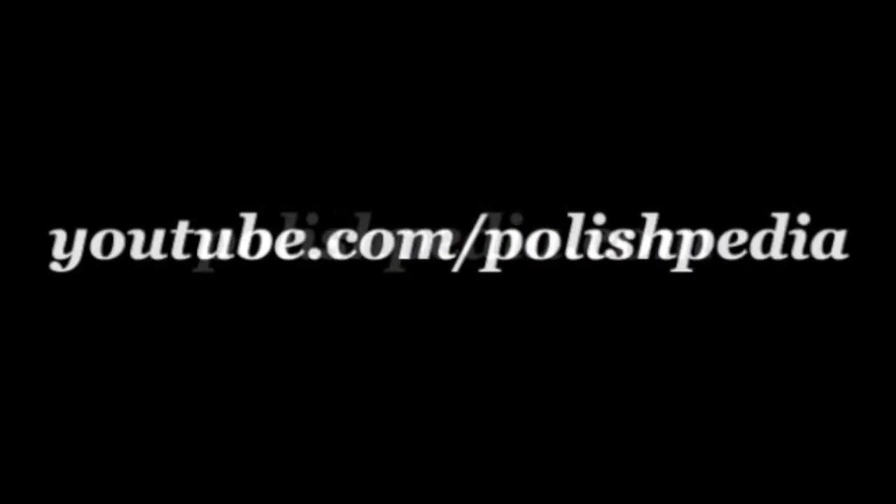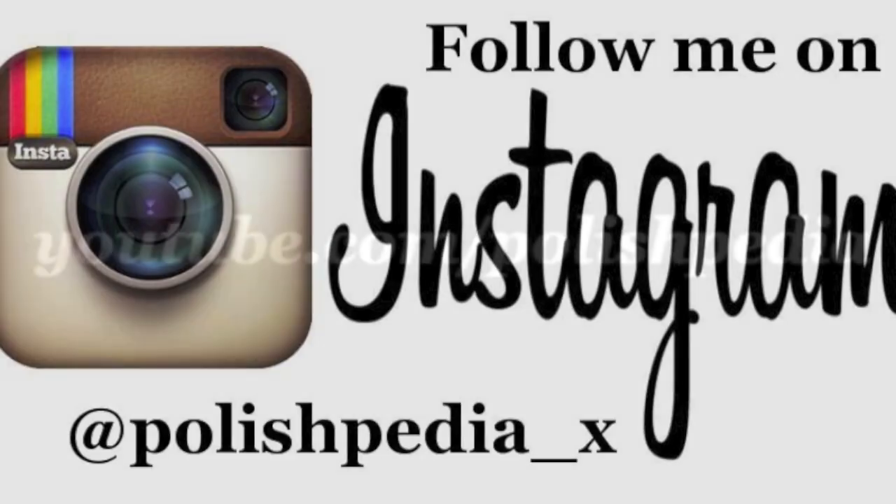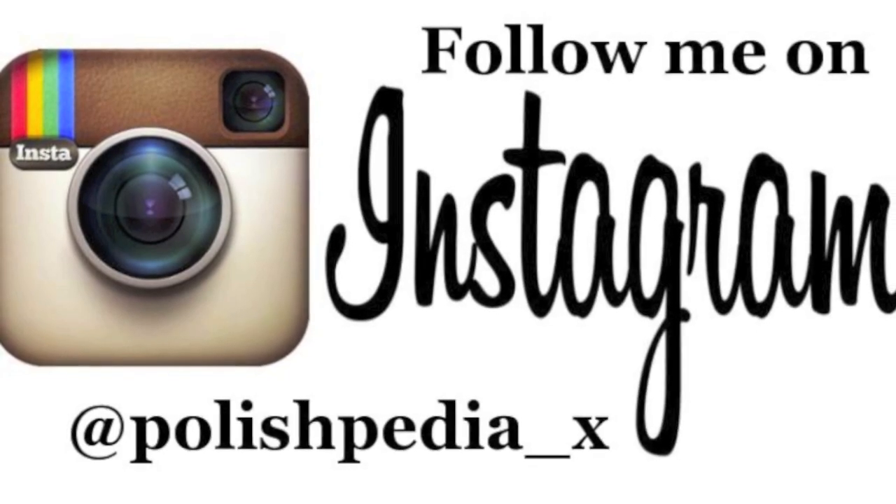Visit our website at polishpedia.com. Subscribe to our YouTube channel and don't forget to follow me on my Instagram at polishpedia_eggs. Bye girls!